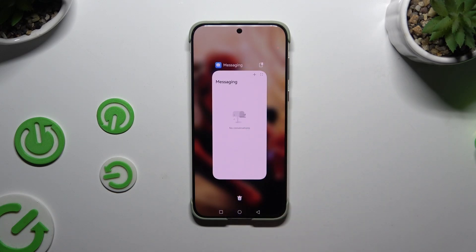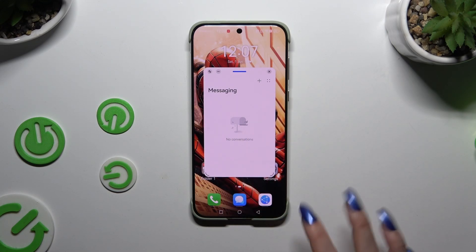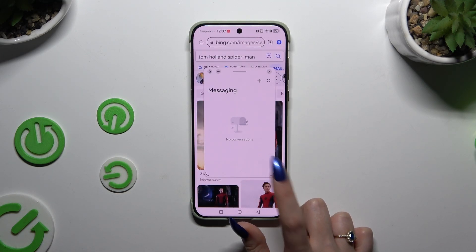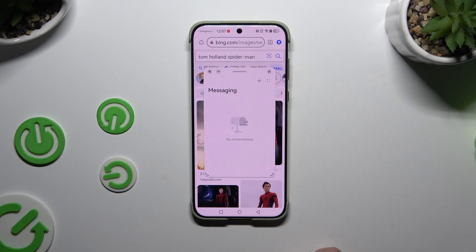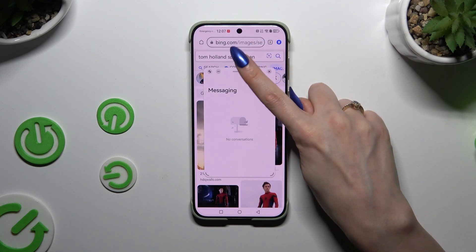Then click on this icon at the top right corner of your app, and when you see a pop-up window, tap on the second app. Now with this app open in full screen view and this one in pop-up view, you can finally create a split screen. To do that, hold this line at the top of the pop-up window.